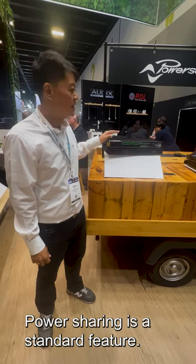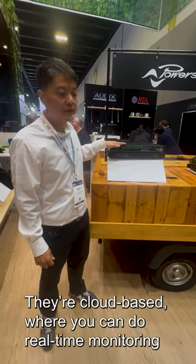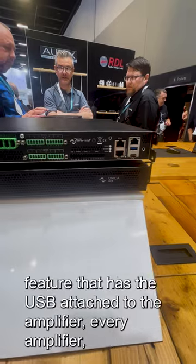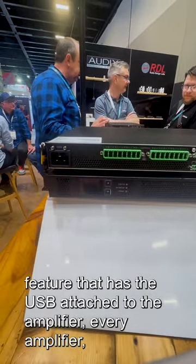Power sharing is a standard feature. It's cloud-based, where you can do real-time monitoring, and it also comes with a quick swap feature that has a USB attached to every amplifier.